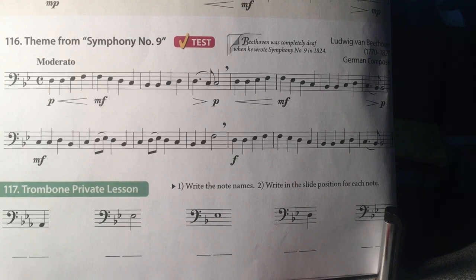You can slow the tempo down in the bottom right-hand corner of the YouTube channel. This is a long song but it's very repetitious in many parts. Good luck.